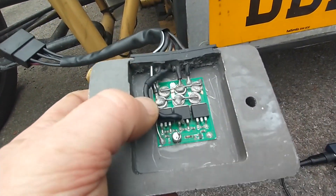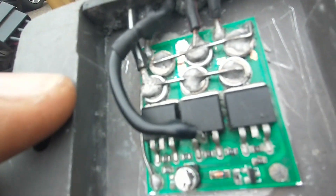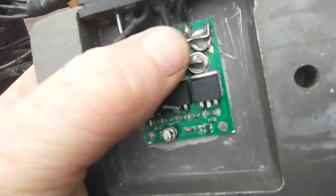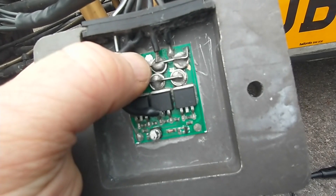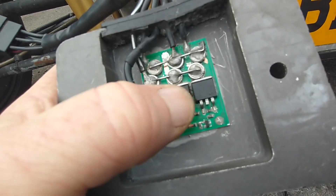It didn't originally have that wire on. That's me putting that wire in, because it appears to me having done a little bit of fault finding on it, that wire was originally onto there and the track had burned out that supplies onto here.